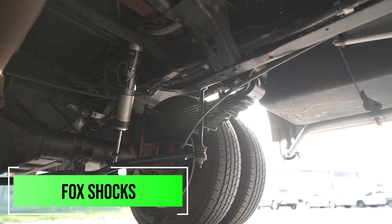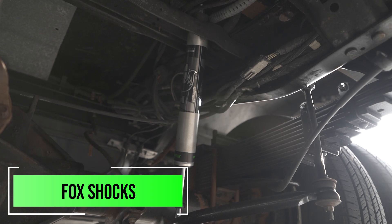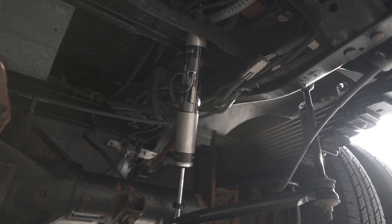In the rear, we also added a set of Fox shocks in the back, because the shocks are going to be the biggest thing to control how the vehicle handles the bumps and dips. That's the rear suspension in a nutshell.